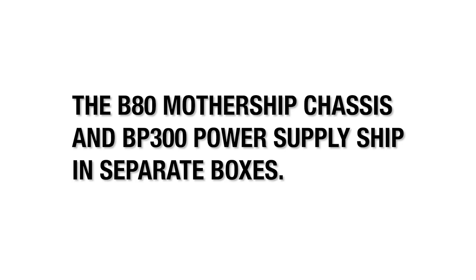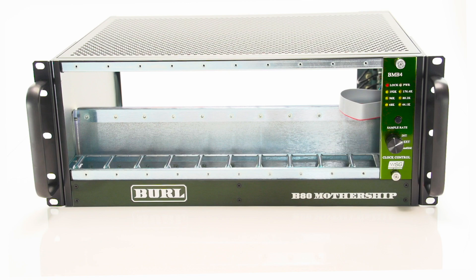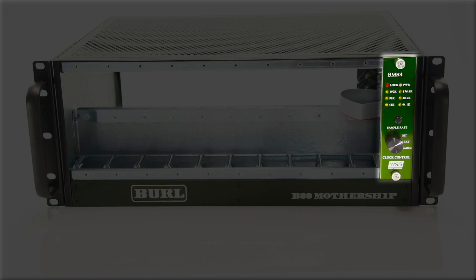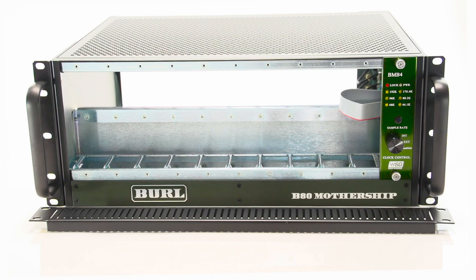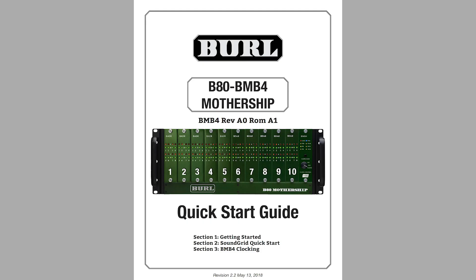The B80 Mothership chassis and BP300 power supply ship in separate boxes. In Box 1, you will find your new B80 Mothership with the BMB4 motherboard already installed, two rack vents, 16 rack screws, B80 blank panel screws, and the BMB4 Quick Start Guide.